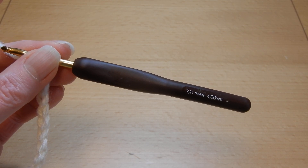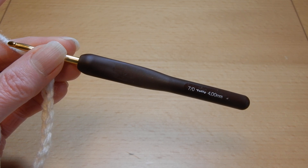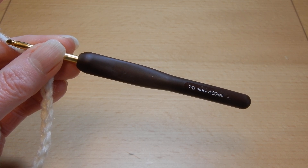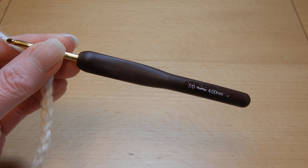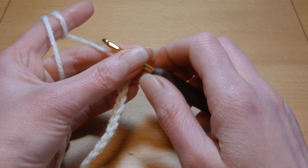Hello and welcome to my channel. In this tutorial I'm gonna show you the base — how you start the first, let's say, three rows of the braided granny stitch.